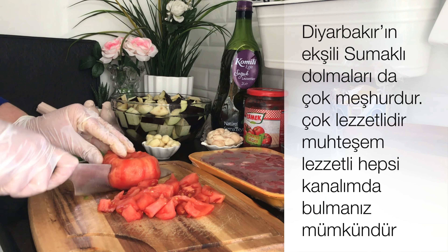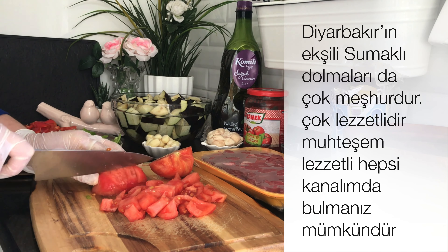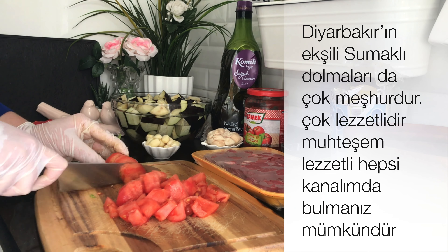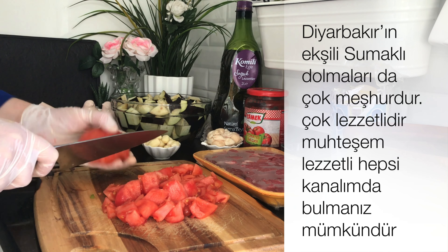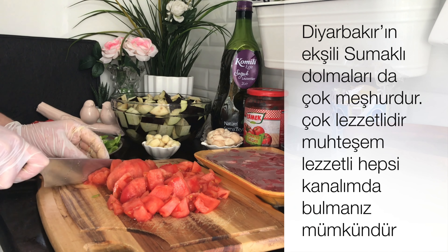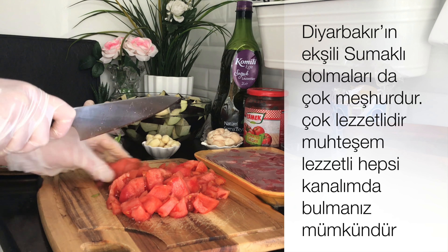Diyarbakır güvecinin malzemeleri bu kadardır. Kesinlikle Diyarbakır güvecinin içine kuru soğan asla girmez, patates girmez, kabak girmez. Eğer bu malzemeler varsa kesinlikle o Diyarbakır güveci değildir. Diyarbakır güvecinin malzemeleri sadece bu kadardır; baharatları bile değişmez.